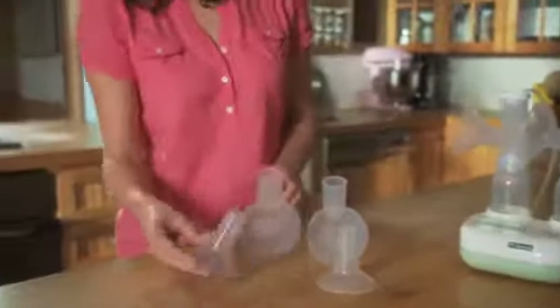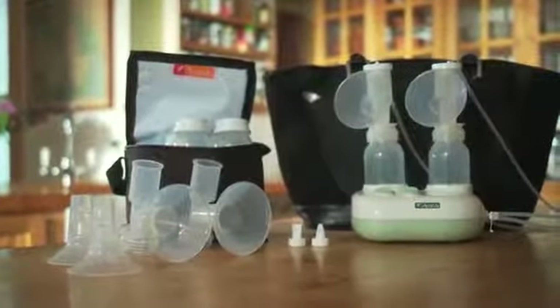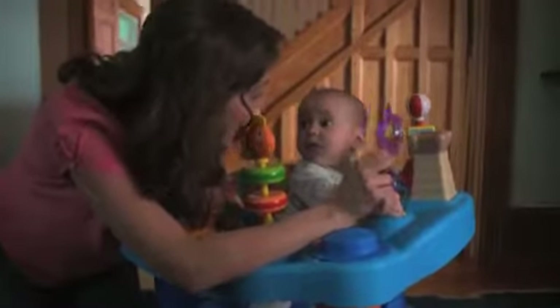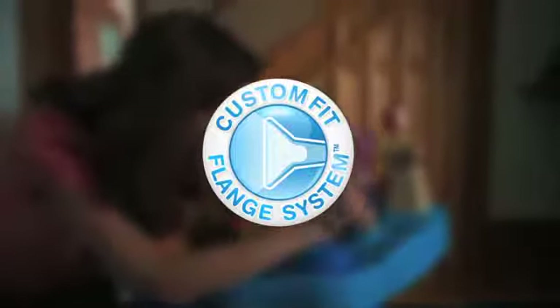Easily interchangeable flanges make finding the perfect fit for mom right out of the box. It's comforting for mom to know that she has so many options right in the bag to try in her own home. Helping mom get the best fit means her breast pumping experience will be more comfortable and effective, including three sizes with the pump — that is the added benefit of convenience, right in the bag.